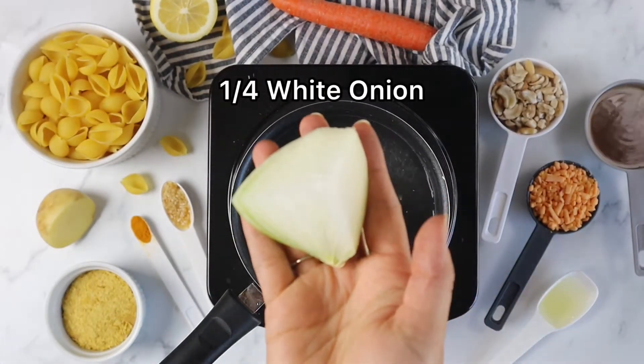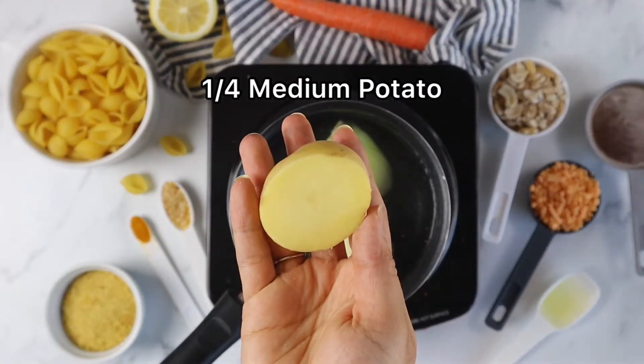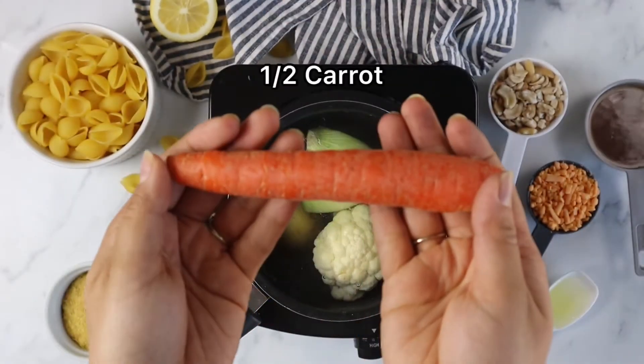Let's start by boiling our vegetables. This usually takes about 10 to 15 minutes, depending on how small you cut your vegetables.